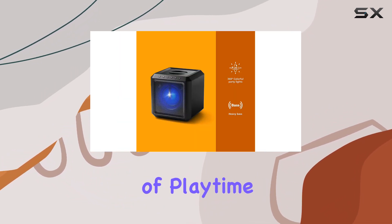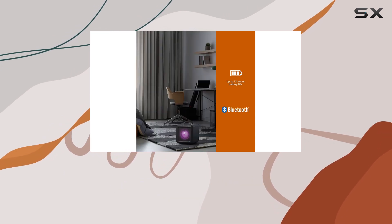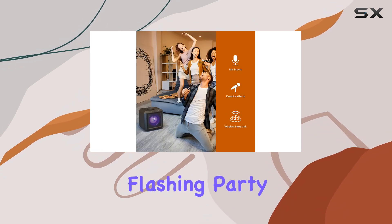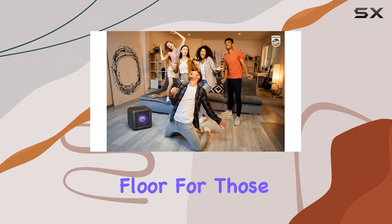A standout feature is the built-in battery, providing up to 12 hours of playtime on a single charge, meaning you can keep the party going non-stop without worrying about power. Adding to the ambience are the colorful flashing party lights that pulse and change color, turning your space into a vibrant dance floor.